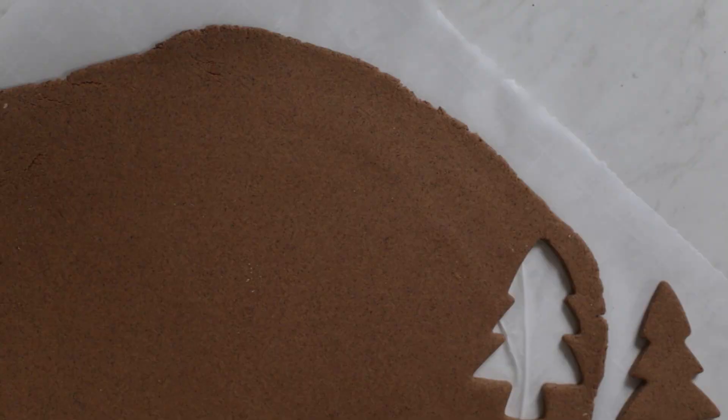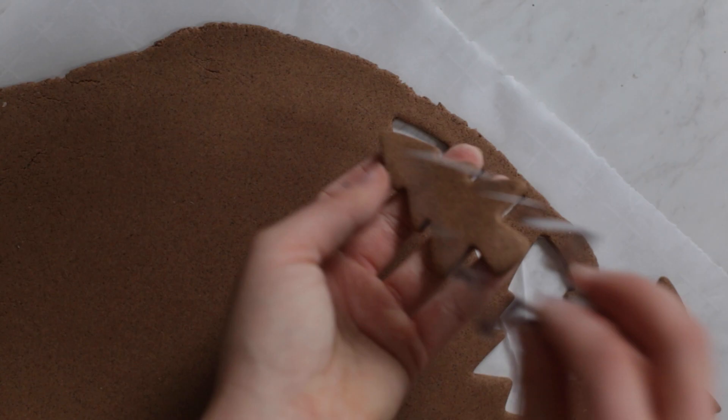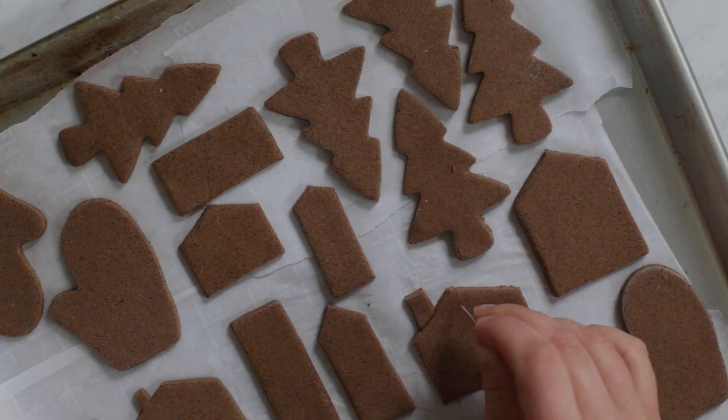Then you'll roll out your dough ball till it's about a quarter of an inch thick. Use cookie cutters to cut out your desired shape. Then you'll want to just poke holes in the top of each ornament.